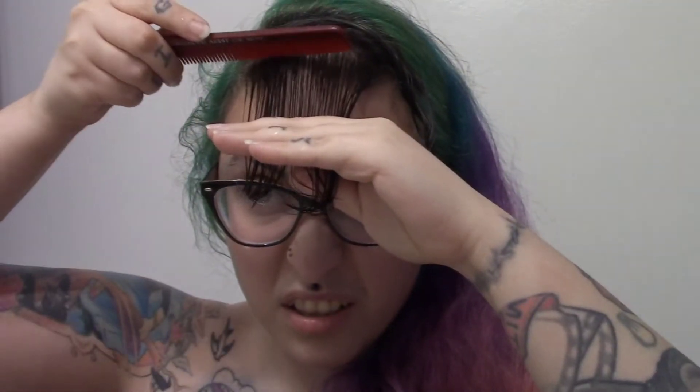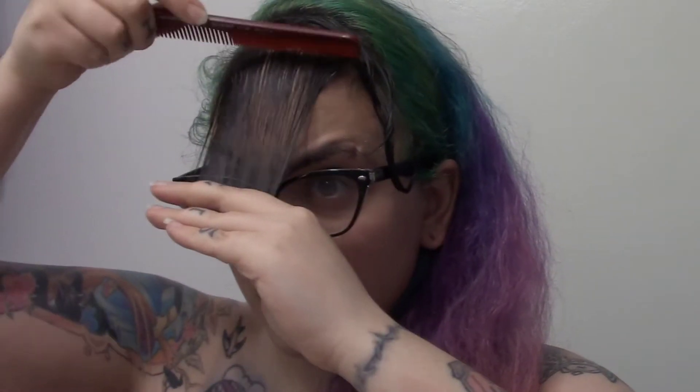Right here I'm splitting the hair into two different sections just so that I can cut a little bit more accurately and not have to worry about potentially overcutting and ending up with kind of weird bangs. I like to separate them because I keep my bangs pretty thick — this kind of depends on how thick you want your bangs to be.